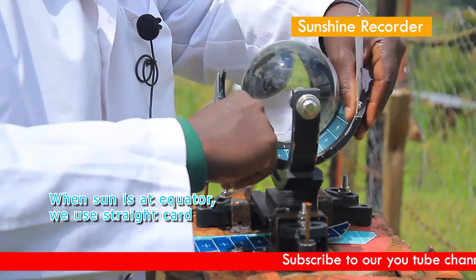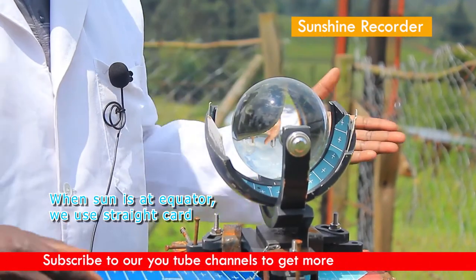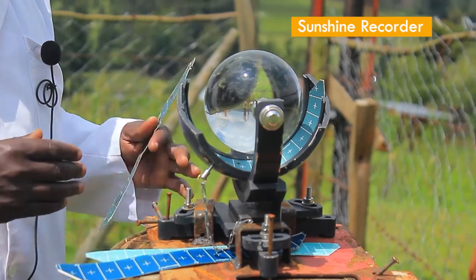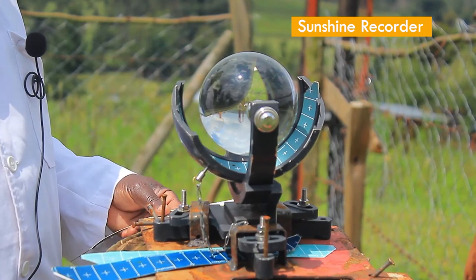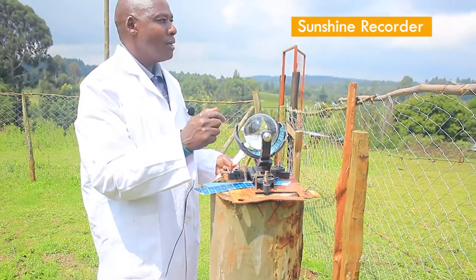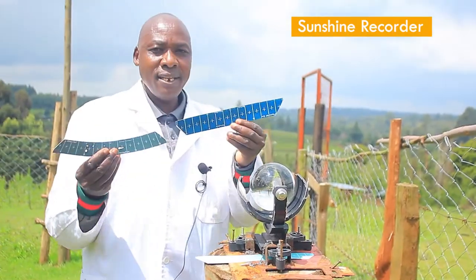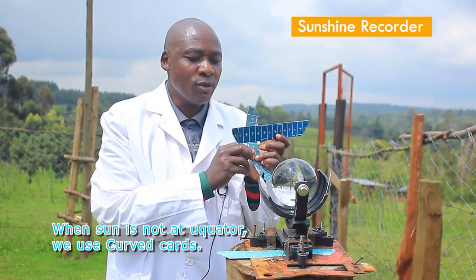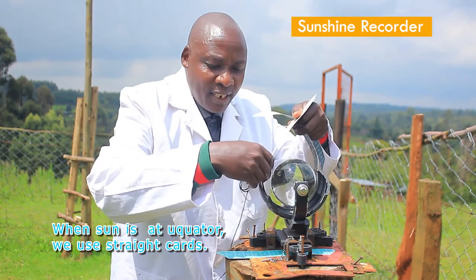When the sun is at the equator — that is in months like March and September — you put a straight card. Currently the sun is still in the northern hemisphere, so you can see we have put the sunshine card in the southern hemisphere slot. Because light travels in a straight line, the sunlight through the sunshine recorder glass should penetrate and burn the opposite side. One card is straight and another is curved; the curved one is used when the sun is at the equator, while the straight card goes in the central slot when the sun is overhead.